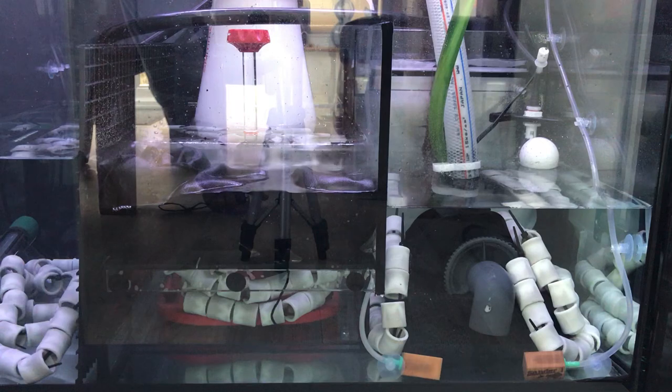So the cycling is continuing. Yesterday I added Siporax into the system.